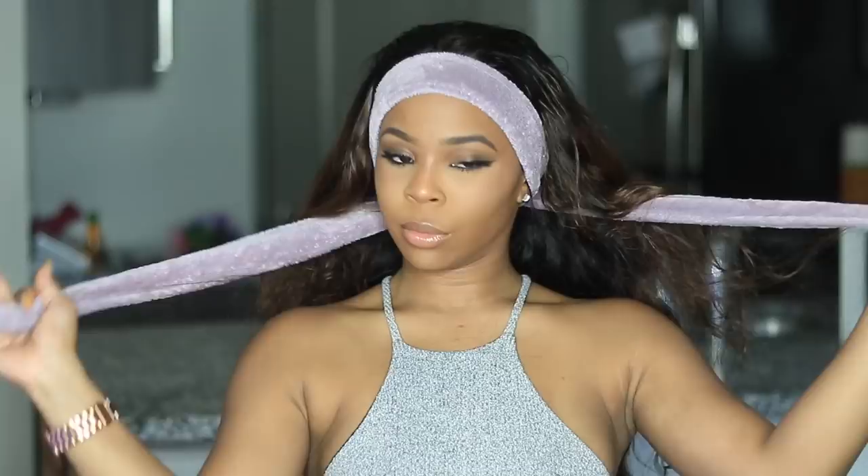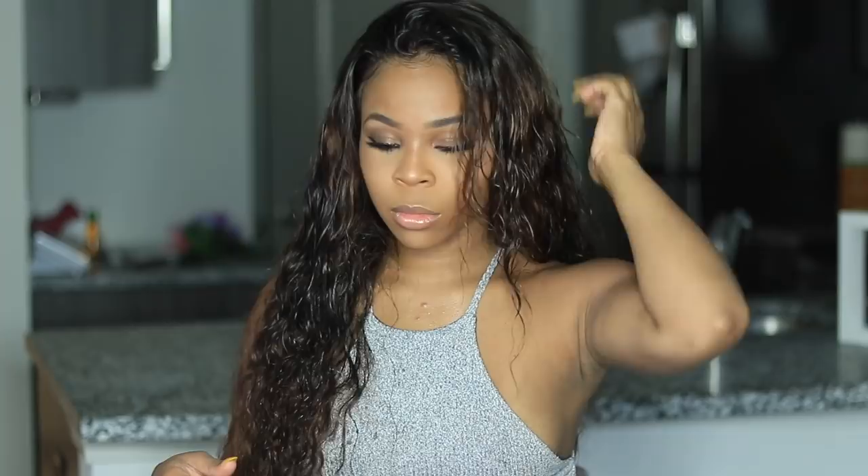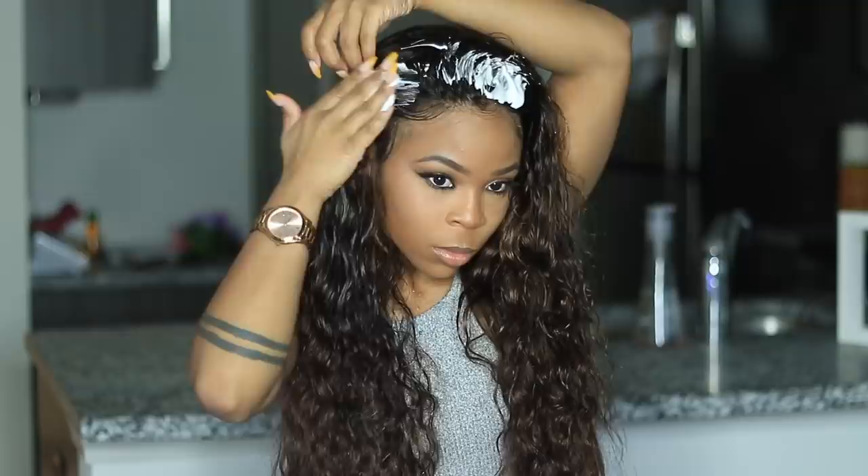This is my end result — damn, that looked good! I went ahead and tied my head down for about 15 to 20 minutes. Being impatient, I took it off before it was fully dry, but it looks pretty good. I sprayed my hair to wet it and put some mousse towards the top to give it that wet look.